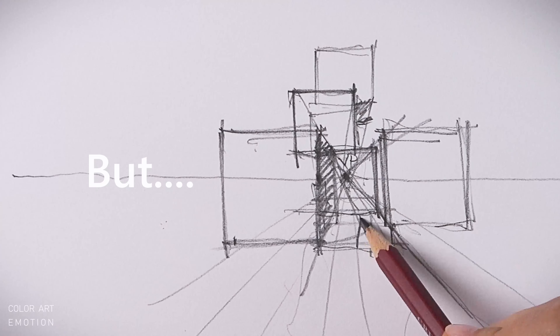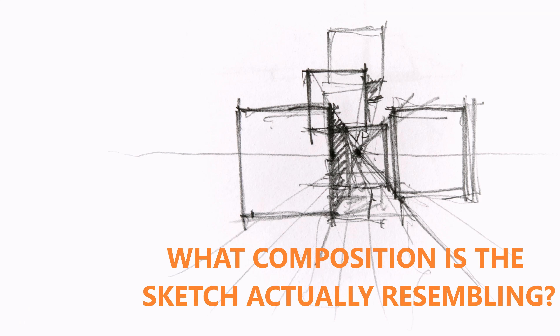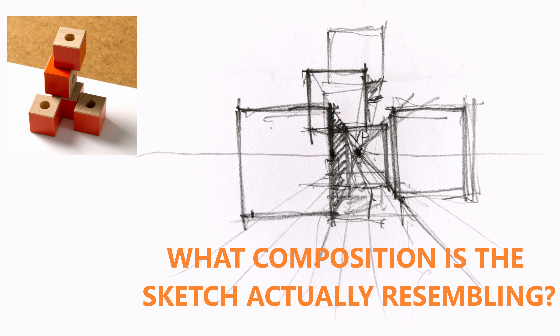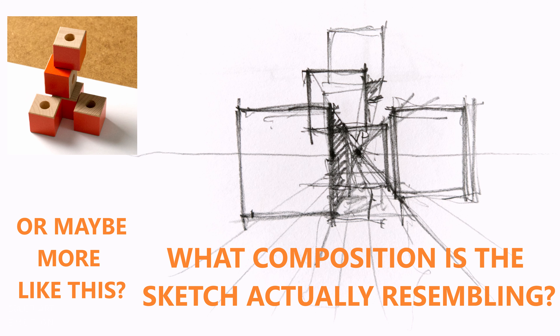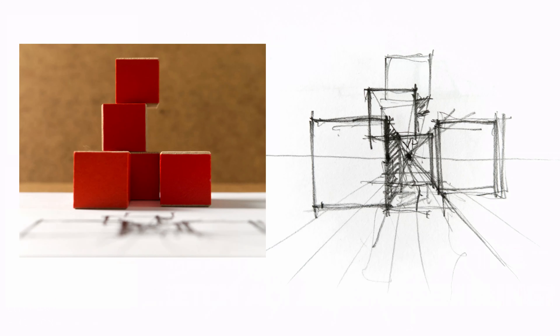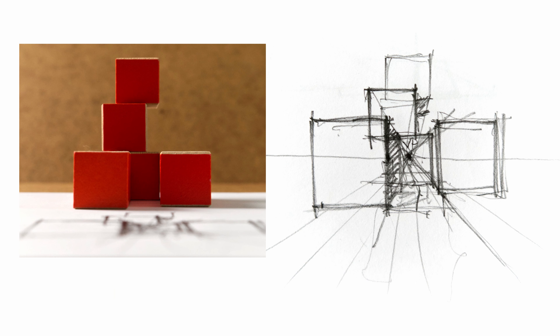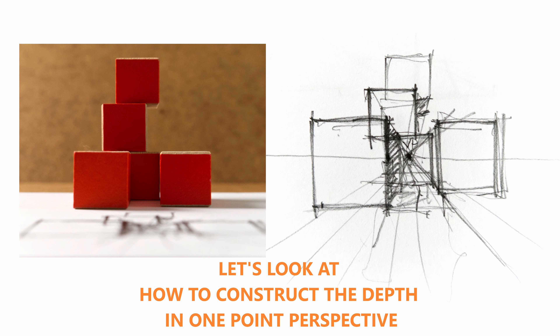Here is the final sketch. But I have a question for you — what composition is the sketch actually resembling? It's hard to say, because it depends a lot on our cone of vision and the distance from which we observe the objects. Think about the lenses of a camera: if we take a close-up picture with a very wide lens, the image will be distorted, kind of like our sketch.